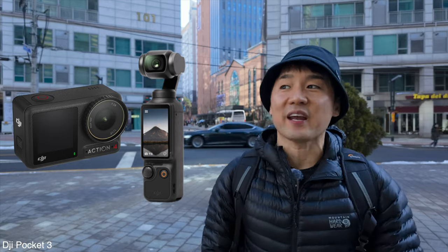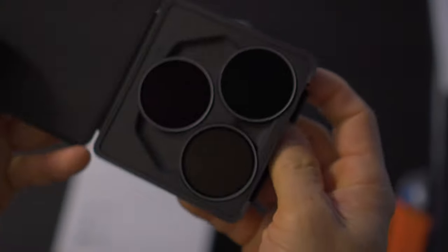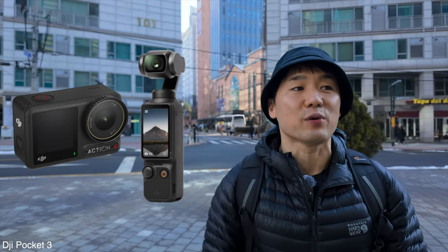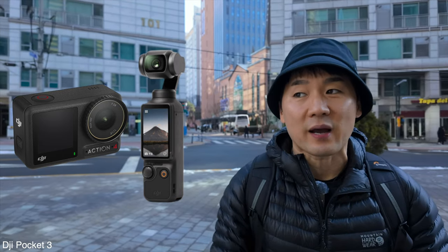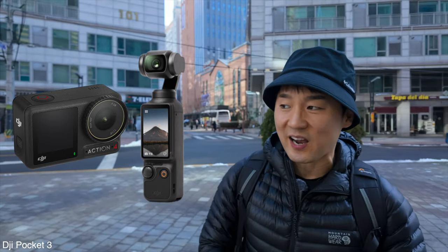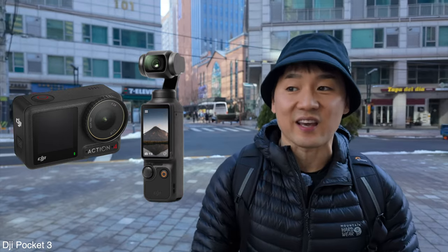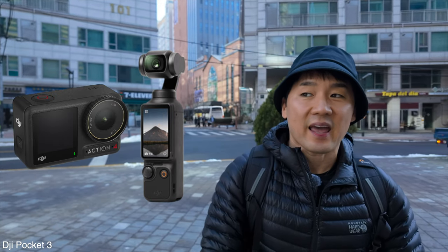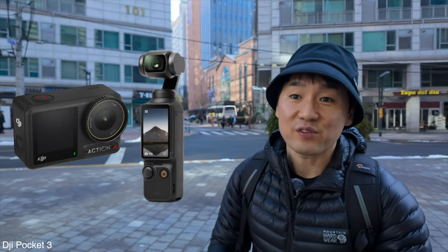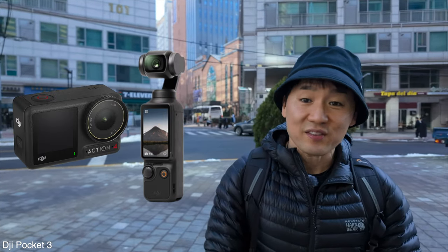I'm going to be putting an ND filter on the Action 4, keeping the 180 rule. But I'm also going to do a couple other settings that will kind of prevent those micro jitters. I want to show you all what you can expect to see with the Action 4 and how it compares to the Pocket 3. So let's get this started.